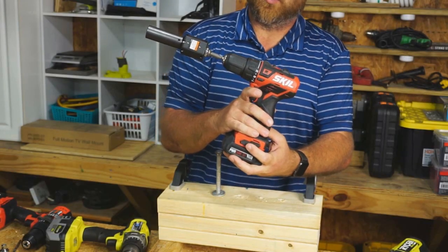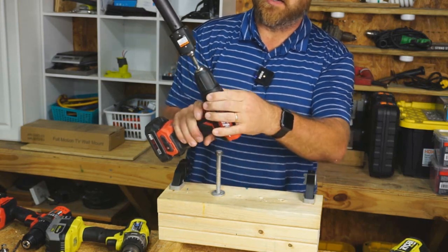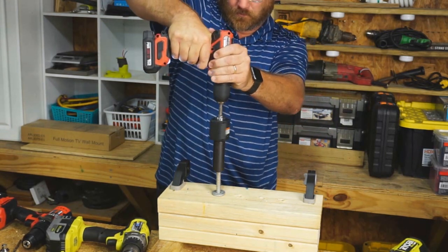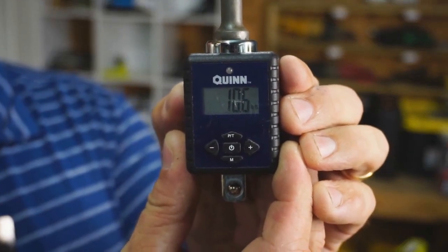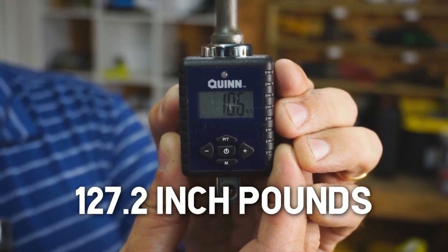Now I'll be doing the little Skil 12-volt drill just to see how it stacks up. Making sure it's in first gear and set on the drill setting. The Skil actually got 10.6 foot-pounds, which is basically about 120-some inch-pounds.